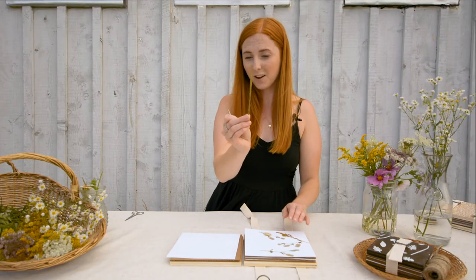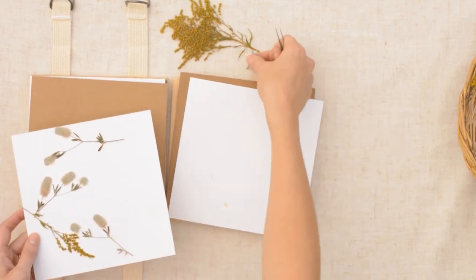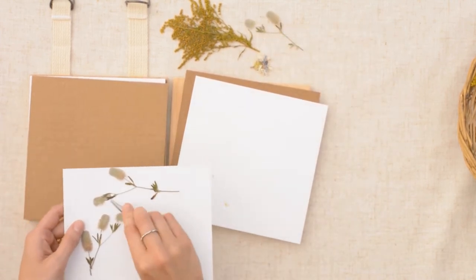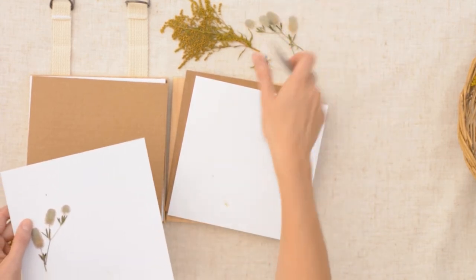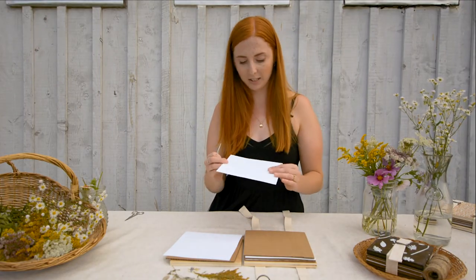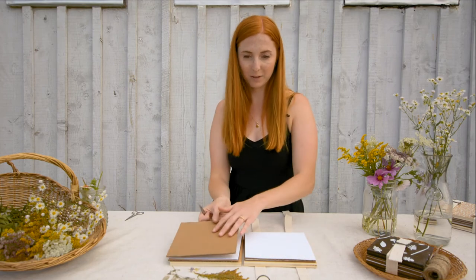So there's some flat goldenrod. If a flower is stuck you just pick it off with the tweezers. Once the pages are removed from the flowers you can reuse these pages again — even if there's residue on them it is totally good to reuse.